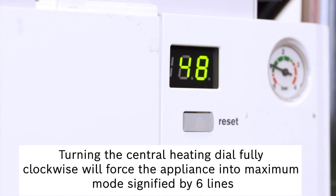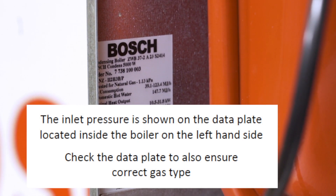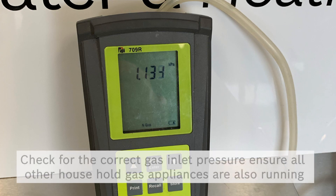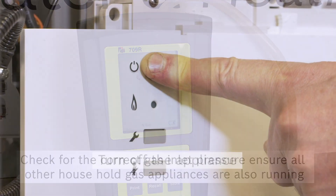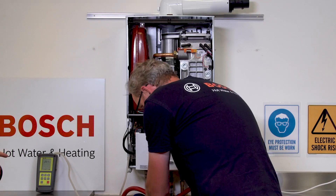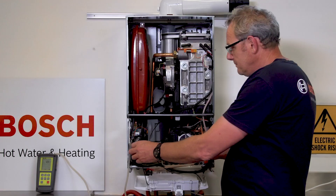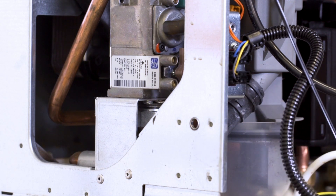Now at maximum output, ensuring all other gas appliances are operating, check for the correct inlet gas pressure. Once the correct gas pressure has been established, turn the appliance off. Isolate the gas and remove the manometer from the gas inlet test point, ensuring to tighten the captive screw.